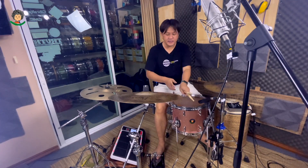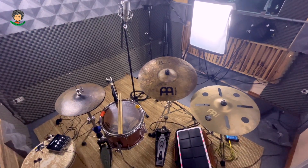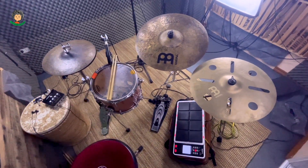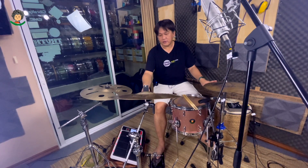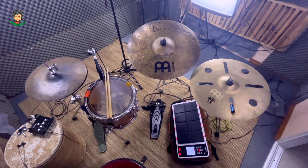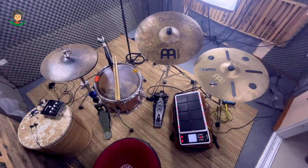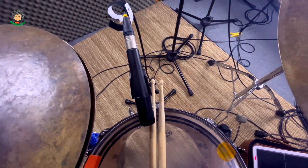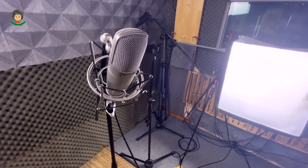ทบทวนอีกครั้งนึงนะครับ กลองชุดนี้ผมใช้เป็นระบบ Hybrid ก็คือเป็น 2 ระบบ เป็น Acoustic ผมใช้ CMC ตัวนี้ครับ เป็น 13 คูณ 10 เป็นแสนแนร์ที่แปลงเป็น 4 ทอมได้ด้วยนะครับ สำหรับไมค์ ผมใช้ตัว SM57 ในการเก็บแสนแนร์ แล้วก็ตัว Superlux CM8C ซึ่งเป็นไมค์ที่ไม่แพงมาก ในการเก็บส่วนของ Room ทั้งหมด แล้วก็ส่วนของเครื่องทองเหลืองทั้งหมด